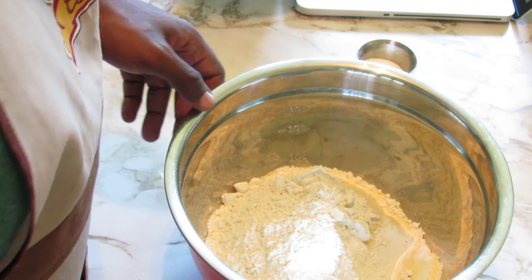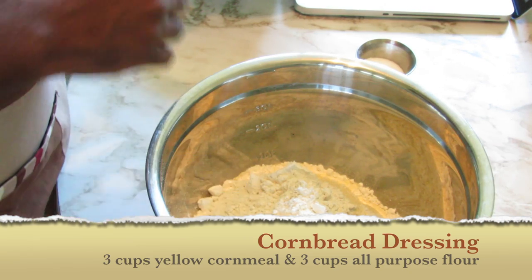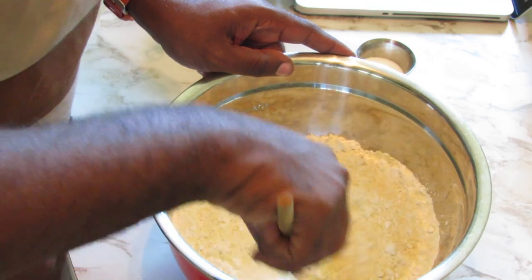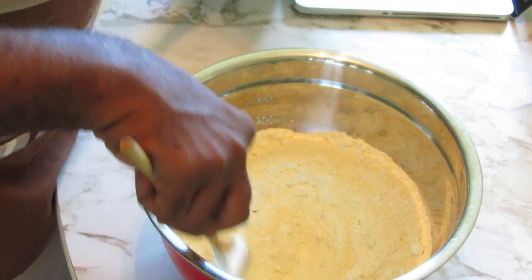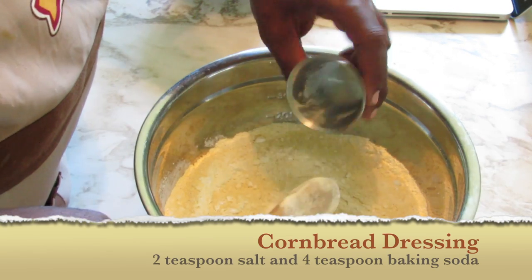Okay, here in this bowl I have a total of three cups of cornmeal — this is yellow, plain cornmeal — and one cup of all-purpose flour. I'm just going to give this a quick mix to combine them. Then I'm going to add two teaspoons of salt and four teaspoons of baking soda.